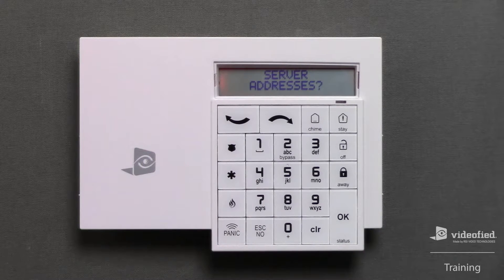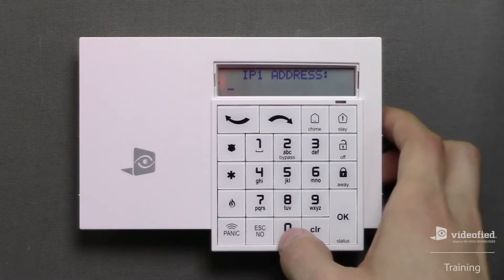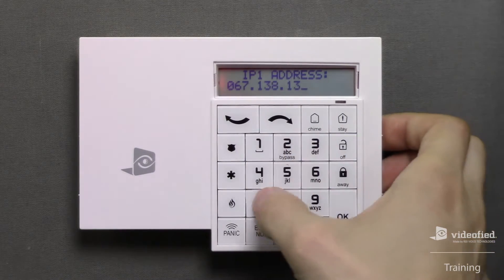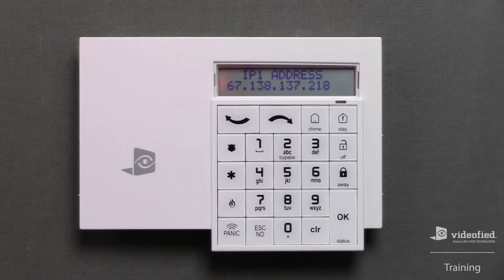Now we can enter the server address information for the monitoring station, starting with the primary IP or domain. Press OK to enter the menu, and then press OK again to begin typing the IP address. For this example, we are using the Videofied IP address. Once the IP has been entered, press OK to save the parameter. Then press Escape No to exit the menu, and Escape No again on 'Server Addresses' to move forward.